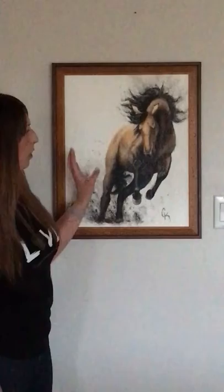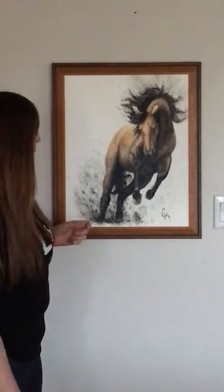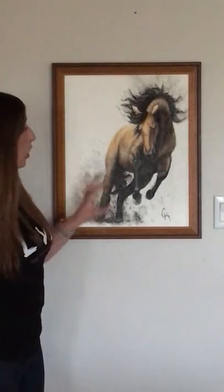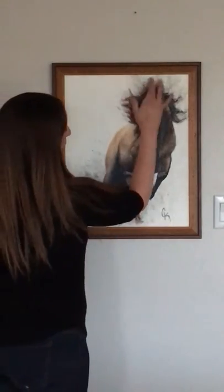The varnish also helps with the deep colors because it makes everything look wet. When I start working with the ink, I'm working in puddles, and I use a spray bottle to get these wonderful effects.